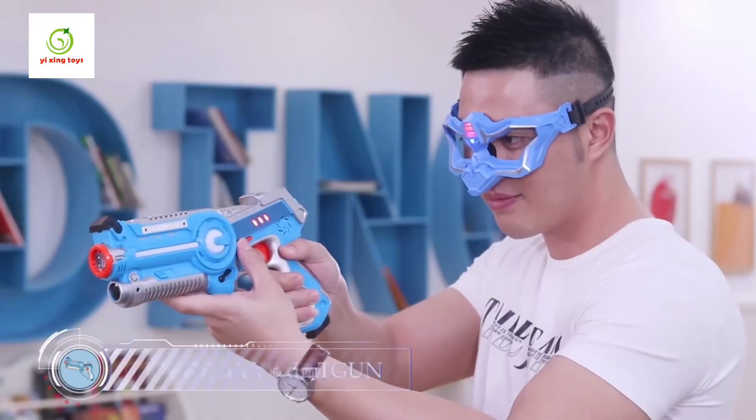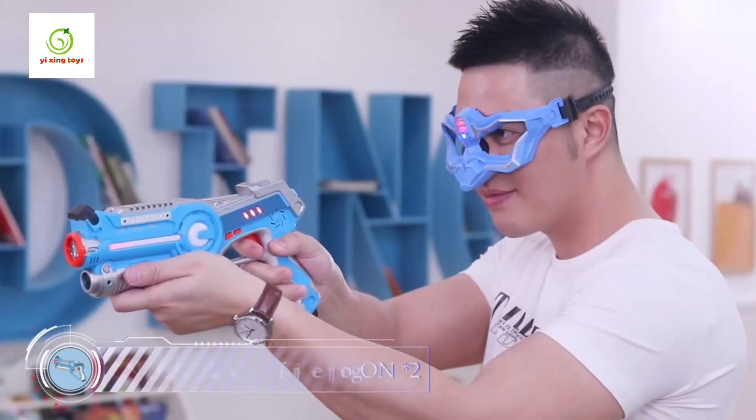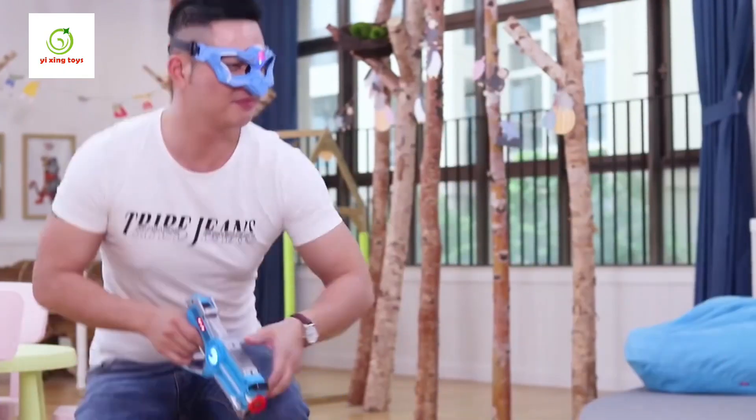Four kinds of gun models can be switched as you like, giving you a realistic and vivid experience of holding the gun. Guns of different models consume different life values. The team indicator will keep flashing in a single color, which represents it has lost the fighting ability.